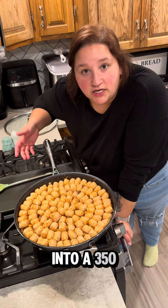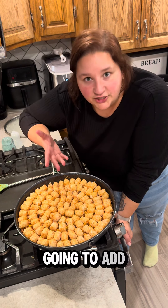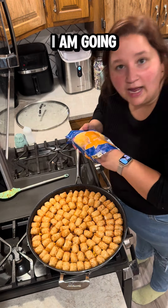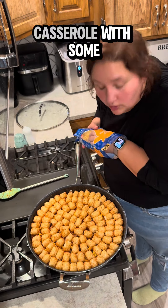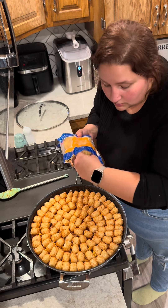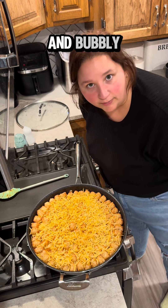Pop this into a 350 degree oven until the top is a little bit crispy and a little bit brown, then we are going to add cheese to the top. It's been about 20 minutes, so I am going to top my casserole with some cheese. Why? Because I live in the Midwest. Looks great — let's pop it back in the oven until the cheese is golden brown and bubbly.